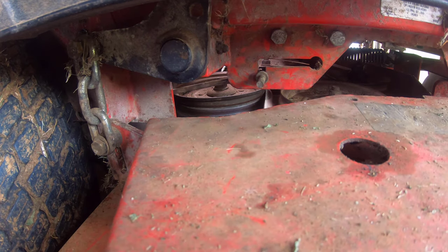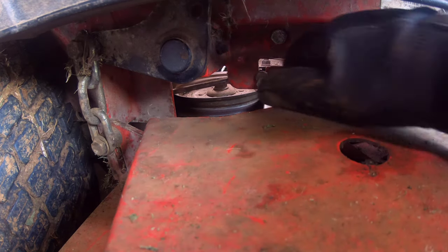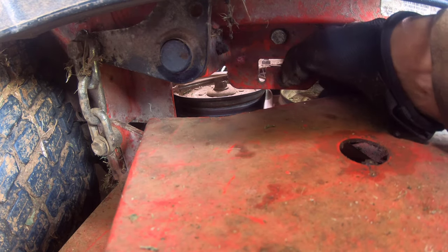Once the transmission is disengaged and the brakes are off, the mower can be moved freely. To re-engage the transmission, push the transmission release lever back into place.